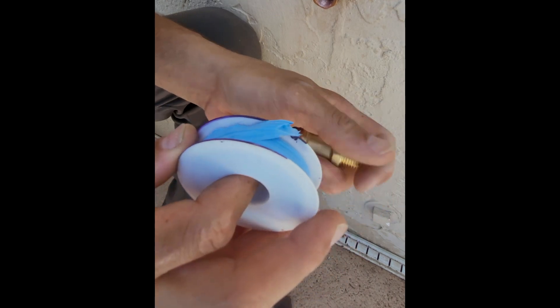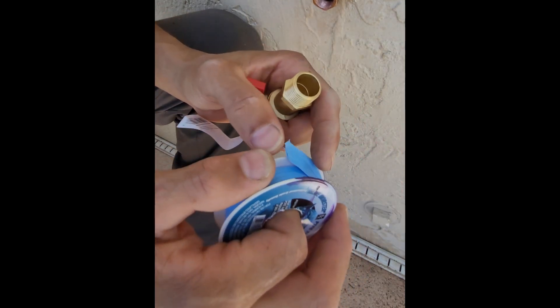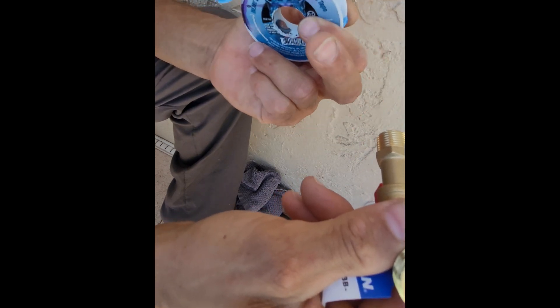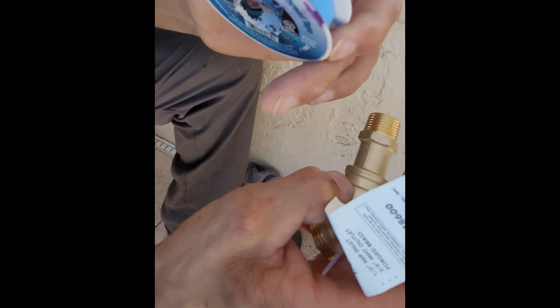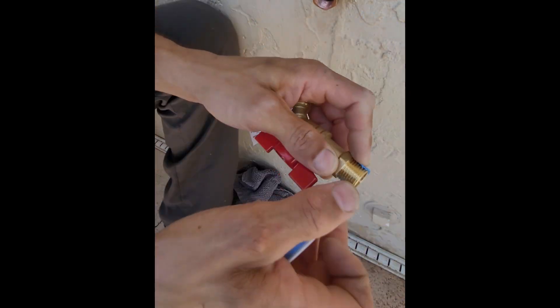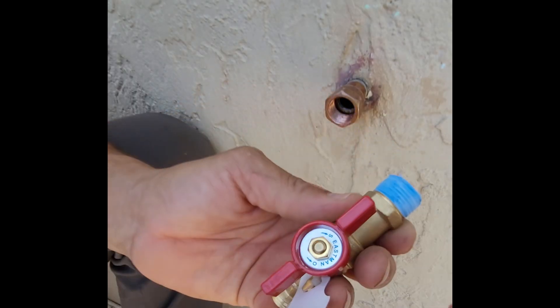We've got our fitting soldered on now, and we're going to go ahead and tape up our hose bib and get it all finished up. When you wrap Teflon tape, you want to imagine that as you're wrapping in this direction, the tail end points this way — that way it keeps getting wrapped in the direction you need it, instead of coming undone. We want to wrap in the opposite direction that we're tightening.